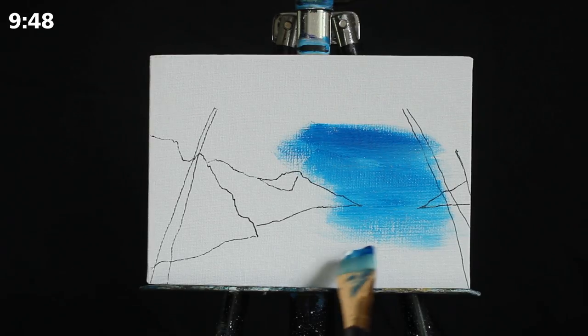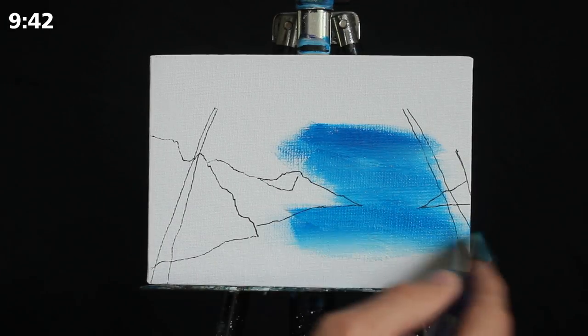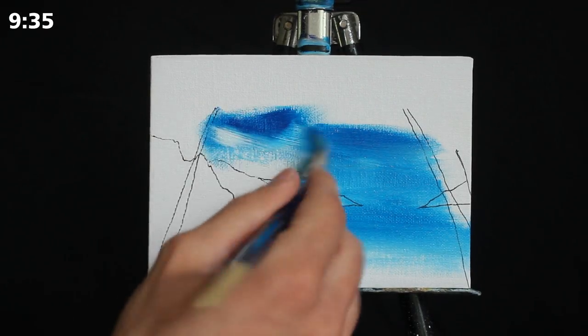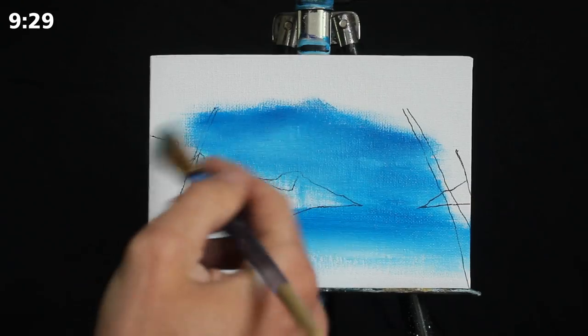I'm using a mixture of titanium white and primary blue, predominantly applying this pigment to the base of our horizon and the reflection of it down in the water as well. Now I'm going to go back to my palette, grab more of that same pigment, and begin to blend it upwards.